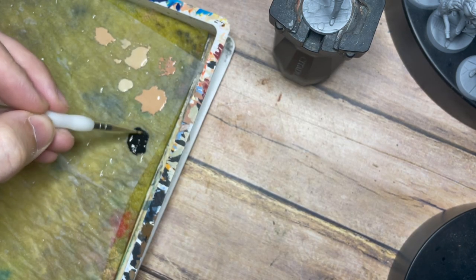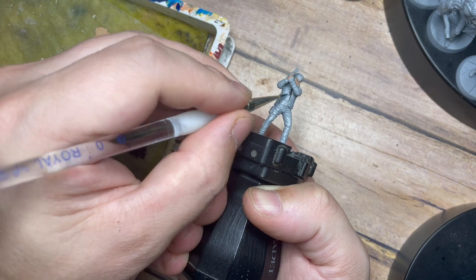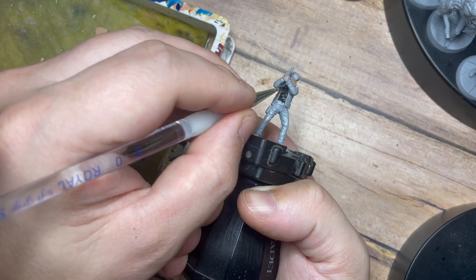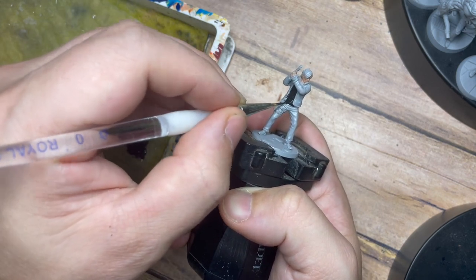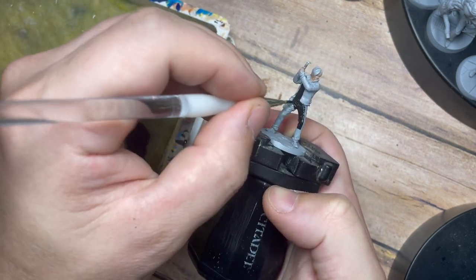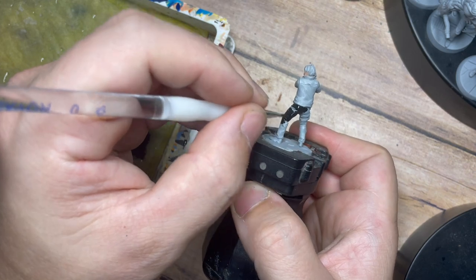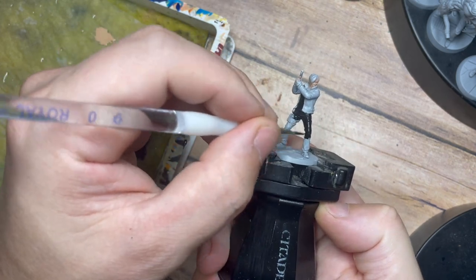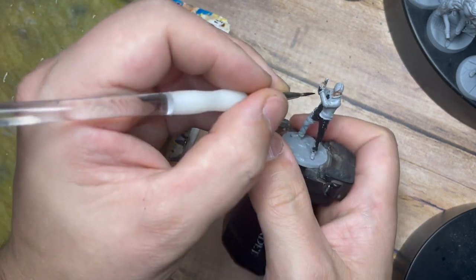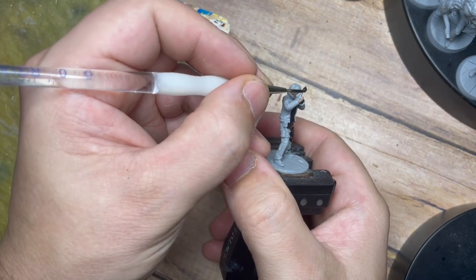Once we've done the base skin color, we're moving on to black. I'm going to paint all of the areas that would normally be covered in black — his shirt on the inside, his trousers, his boots, and his gloves. Just be careful not to get this over the skin, though it doesn't matter hugely at this early stage. Things are easily fixable, so don't worry too much if you make a mistake.